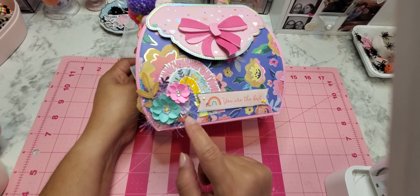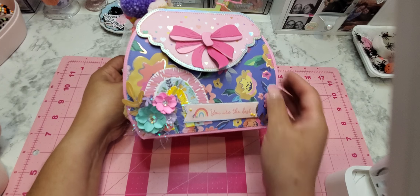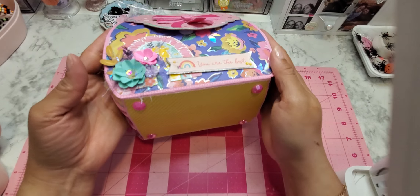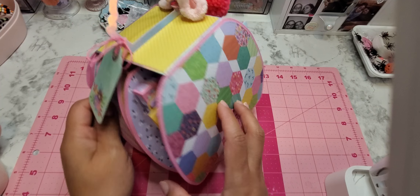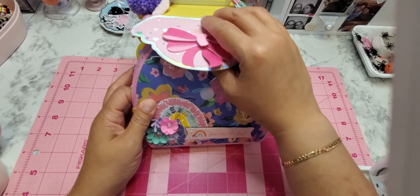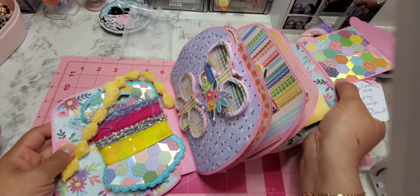This beautiful little rainbow back here is from Concord and Ninth. I used some flowers from Scrap Diva Designs — the rose petal die. I love that die, it's so versatile; I can make little flowers, big ones, roses. Then I have one of Little Lori Who Is Creating for Fun's beautiful flowers down here, some ephemera, diamond dots, and I really like the way it complements this collection.